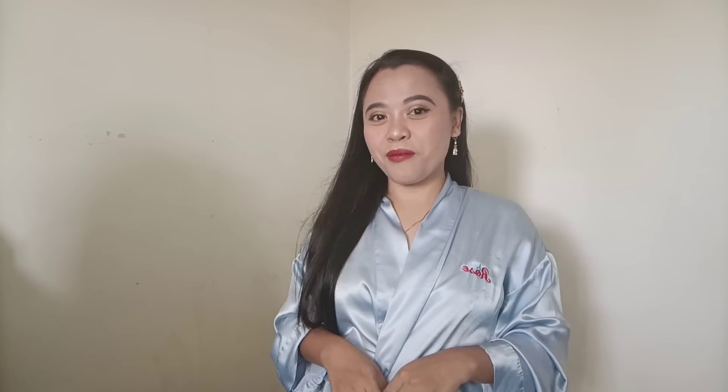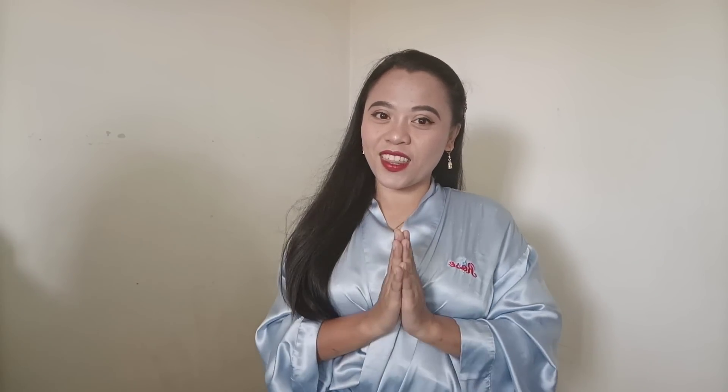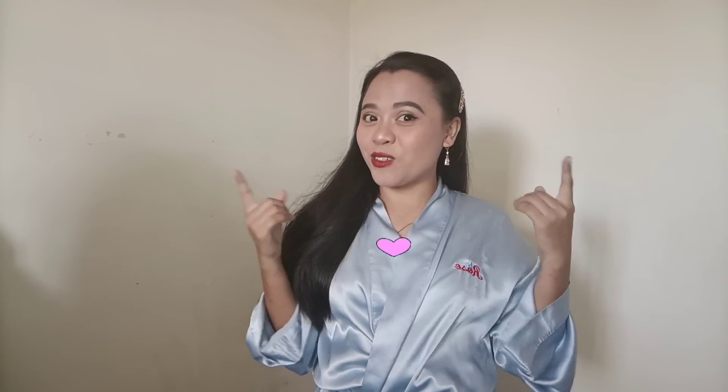Hello, you guys, welcome back to my YouTube channel! If you're new here, hi, I'm Rose, thank you so much for clicking on this video. If you haven't subscribed yet, please don't forget to subscribe to my channel and hit that bell to be notified when I upload a new video. If you're returning, thank you so much for the love and support. So, as you can see from the title, I am going to try on some lingerie — let's go!